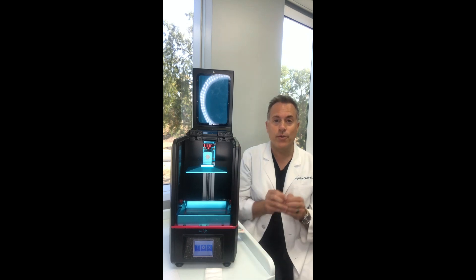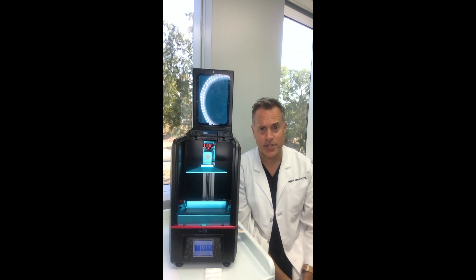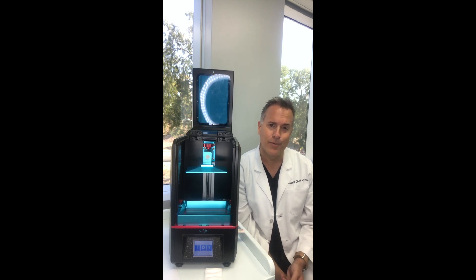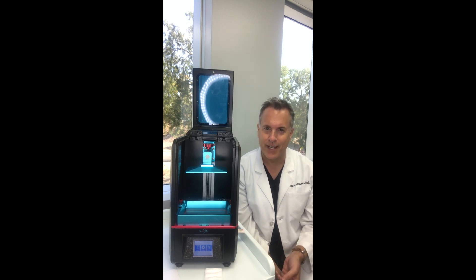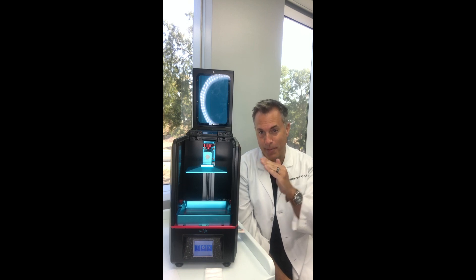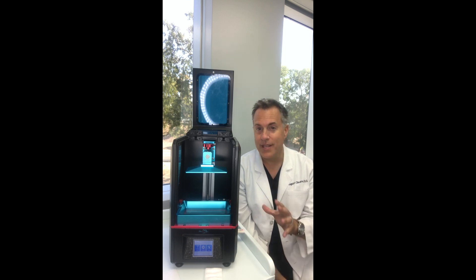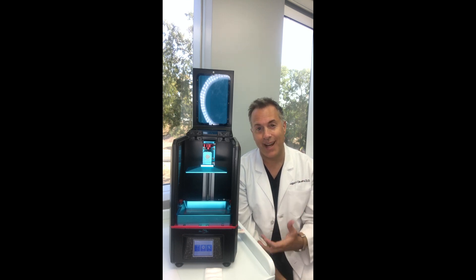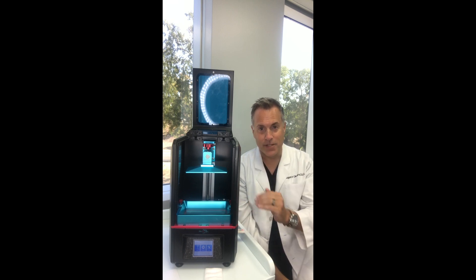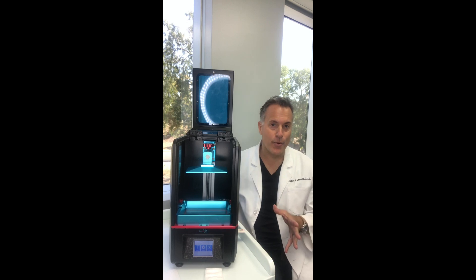What I want to show you is something really important to all printers in general. However, the more expensive printers like the Form 2 and the Moonray are self-leveling. Meaning if we print layer on layer on layer and our build plate is kind of off, those layers won't print out. So with these you have to manually calibrate the Z axis — the little motor that moves the build platform up and down. I'm going to go ahead and just go through that process.